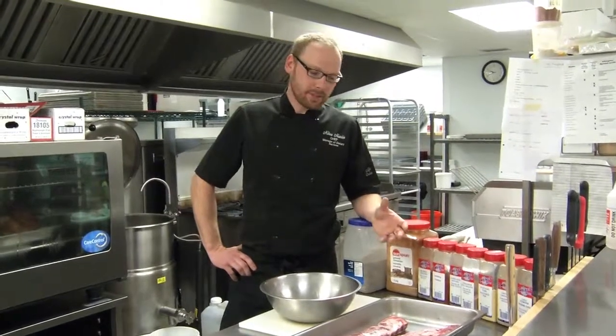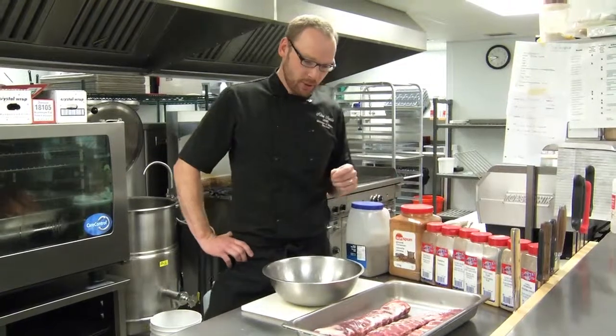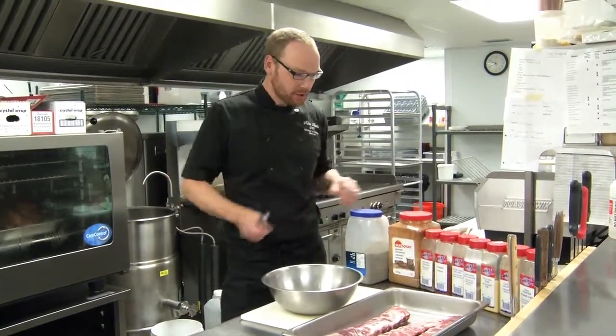Dry rubs can be used on roasts, fresh meats, but ideally meats that you're going to be roasting for a period of time — they apply themselves very, very nicely to ribs or pork. If you're making a pulled pork, a dry rub on a pulled pork is fantastic as well.